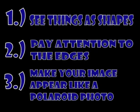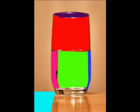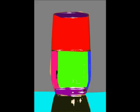Here are three hints that I want you to remember. Hint number one is to see things as shapes. I like to analogize drawing with assembling a jigsaw puzzle, because in both, you look for shapes to fit together.